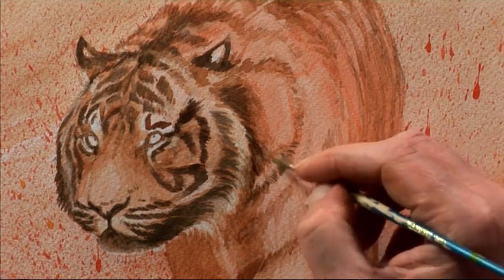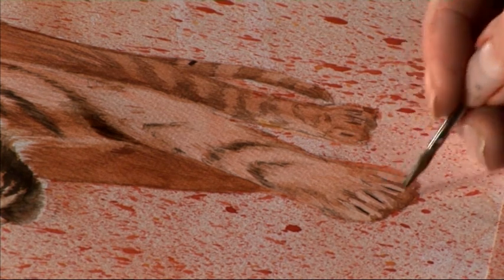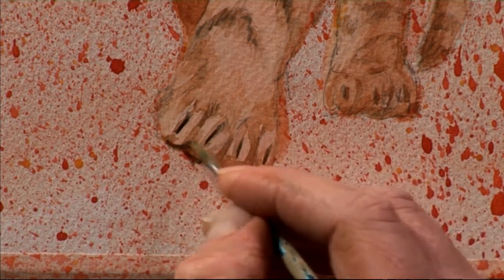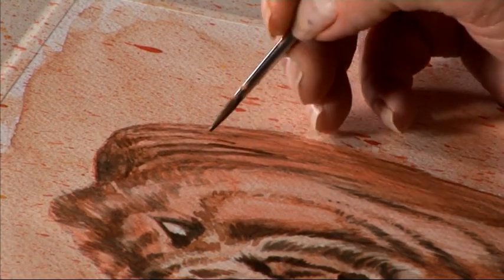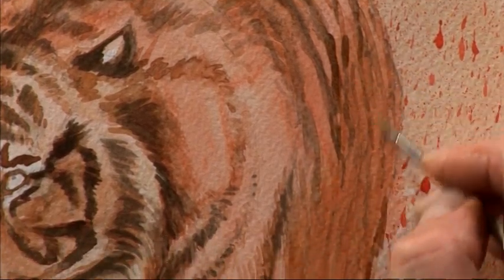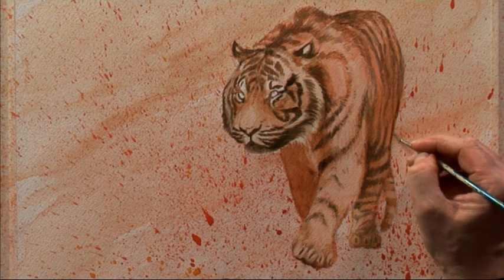I'll carry on using exactly the same technique around the rest of the body, enhancing dark areas where needed and leaving others slightly less toned. On the leading leg we can just see the dark marks of the sheathed claws. Like domestic cats, tigers have retractable claws, and when sheathed you'll just see a small dark mark. Because the leg is closer to us, I want those marks to be slightly more visible in tone than the ones on the back leg to give that illusion of depth. On the mid-section, the most important thing is to get the shape of the stripe — the way it curves around the belly and hips — which gives the illusion of the tiger's underlying form.